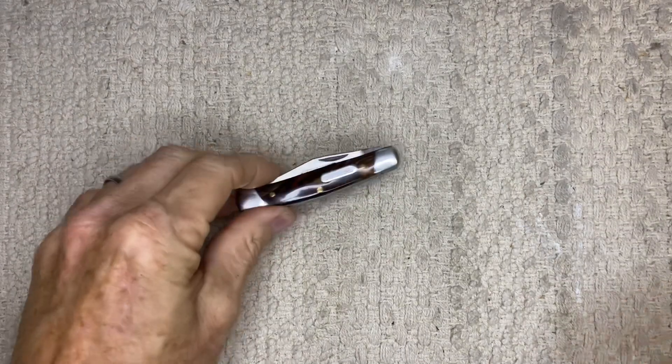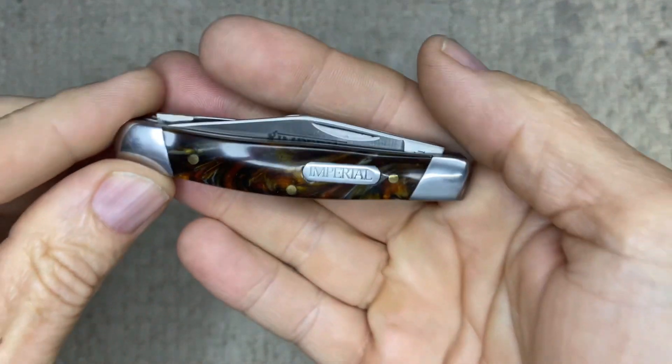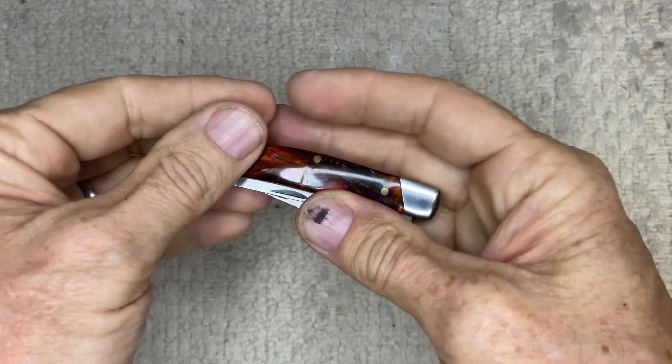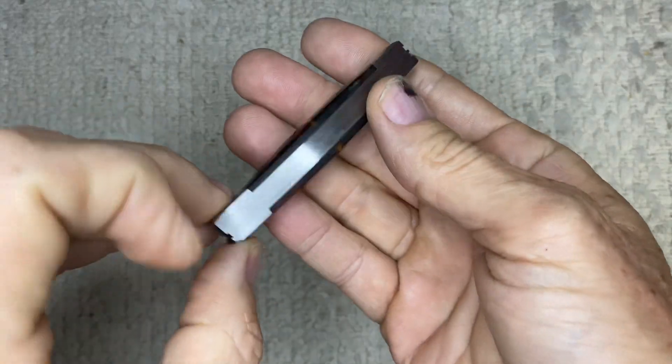Hi everybody, this is Left-Handed Shooter. Today we're going to take a look at my Charade Imperial Stockman knife with the amber swirl handle. It's the IMP-15S. She is right here — it's just a perfect little pocket knife, fits perfectly in your pocket.